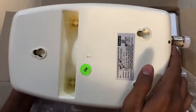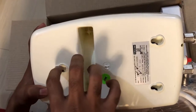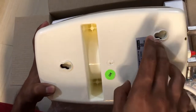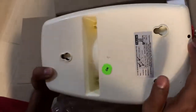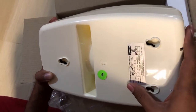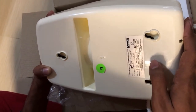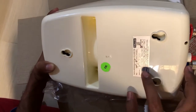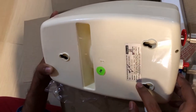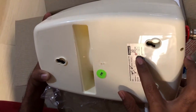Moving to the back side of the heater, there are grooves to attach to screws on the wall — you need to put in three screws on the wall for the water heater to be mounted. There is also a sticker from Racold mentioning the model, capacity, and voltage. The model is Pronto Neo, capacity is one liter, and the voltage is 4.5 kilowatts.